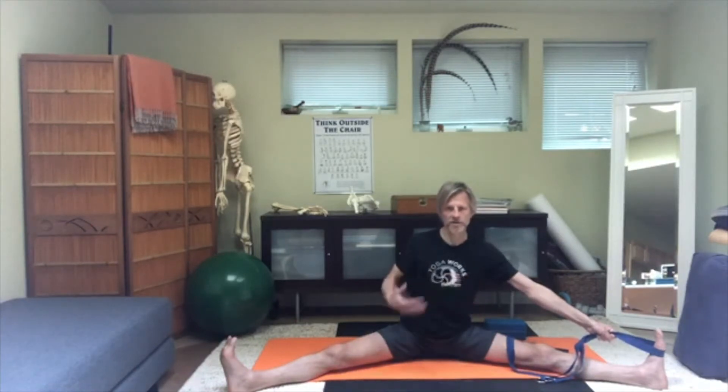Keeping a firm hold on the belt, pull the trunk away from that foot. You can even tilt your head away from the left arm.